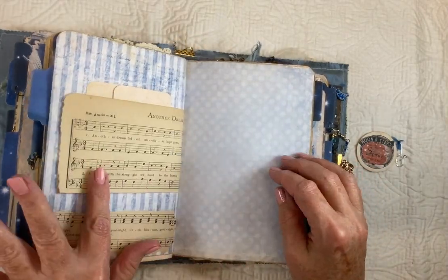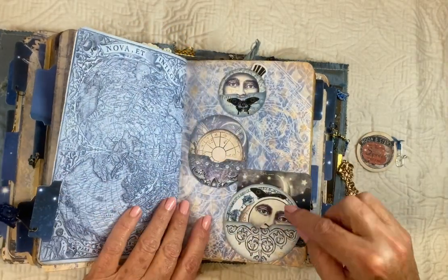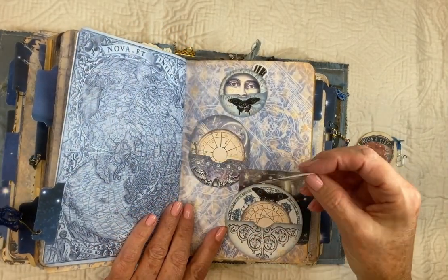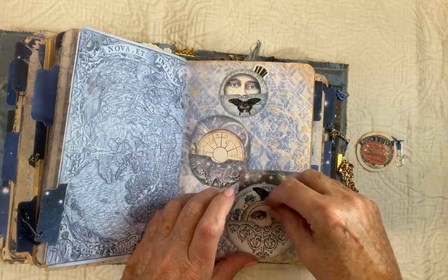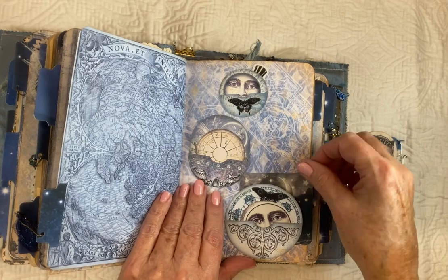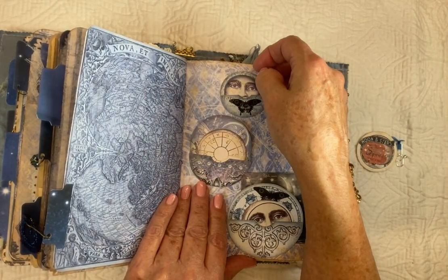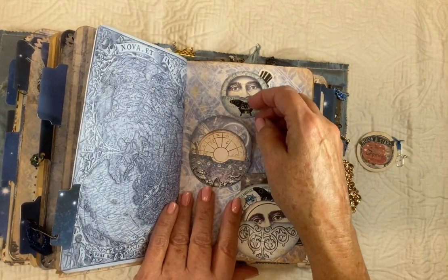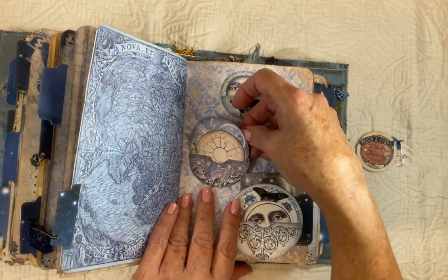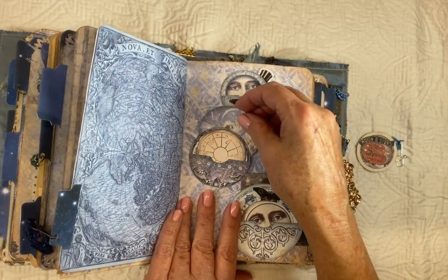And it's the other side of the vintage music. And these little discs — this is a sticker — and then little journaling cards. There's a sticker and a journaling card. Each one is like a little pocket — a dual pocket — you can put something behind it and inside the actual pocket.